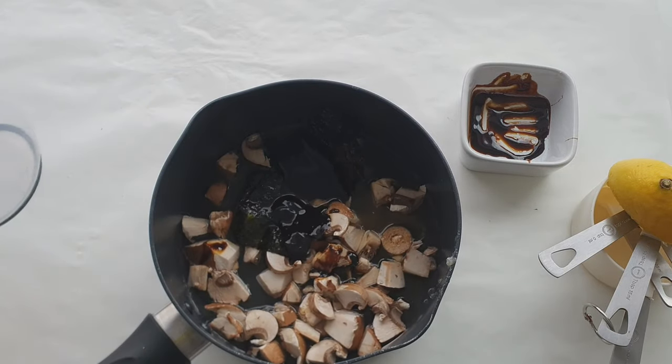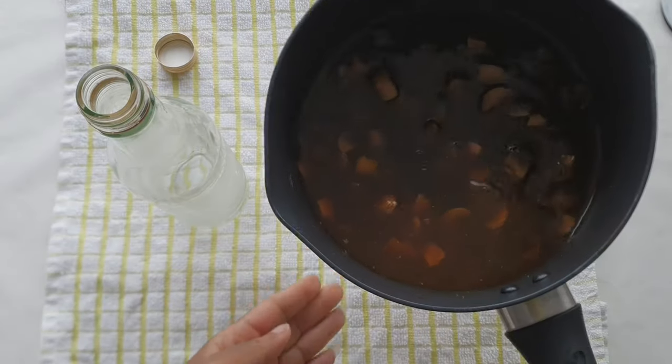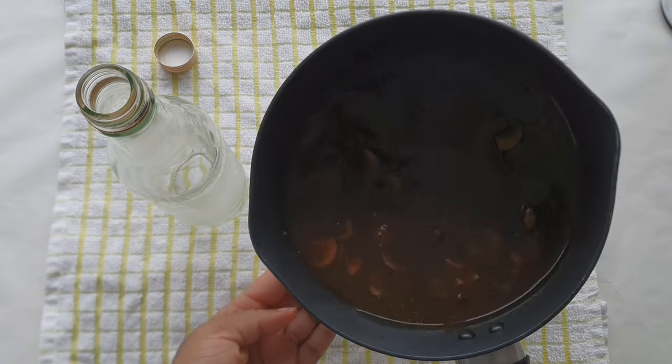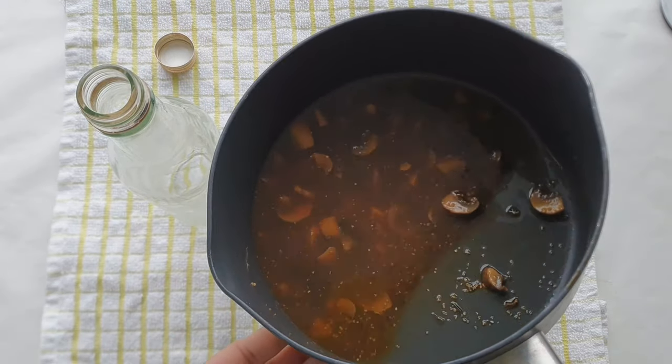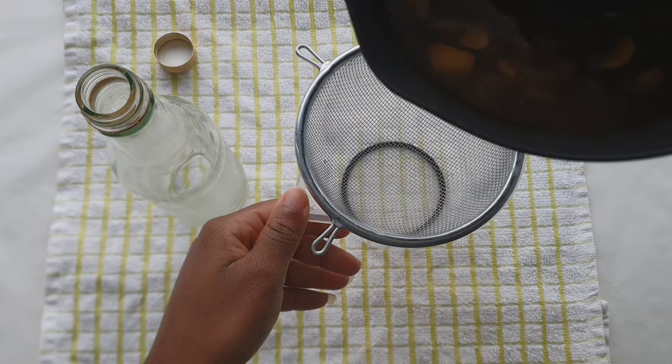Then I'm going to put this on to boil for a bit — and use the actual spoon and not the measuring spoon like I just did here. So once it was all boiled, this is what it looked like. I allowed it to cool and then strained it off and transferred it to my bottle.